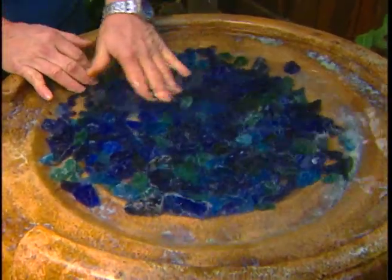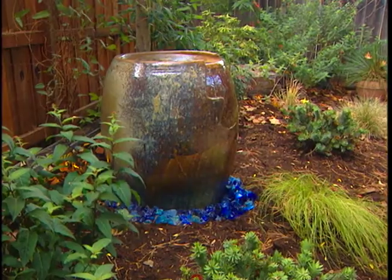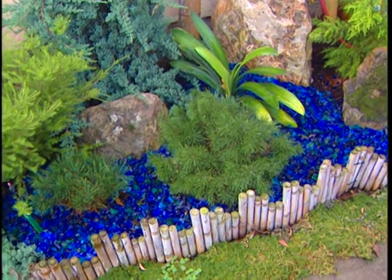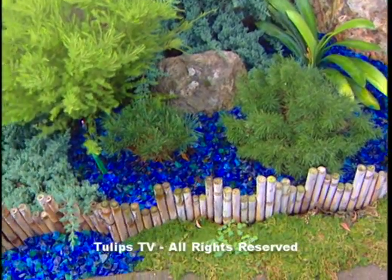The only drawback with the specialty glass is that it's a bit on the expensive side. But if you use it sparingly, the effect is unique and well worth every cent. And after all, the glass is always greener.